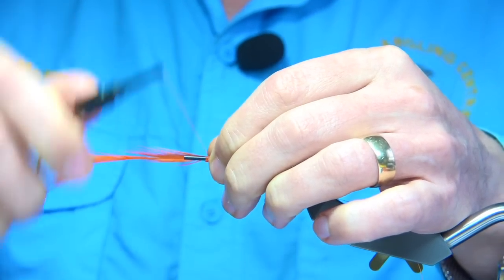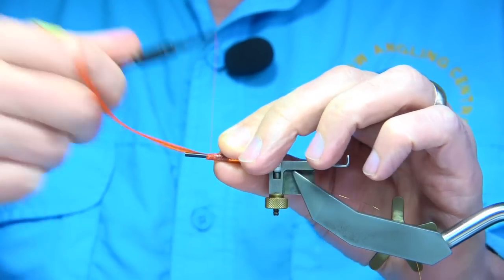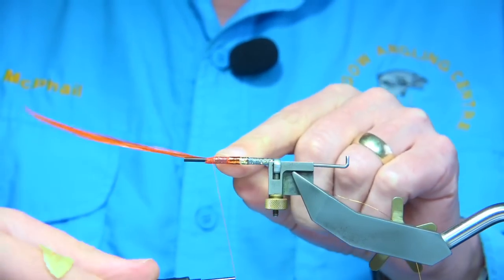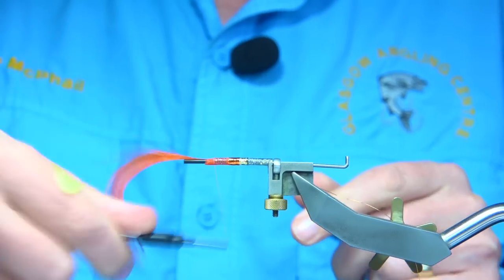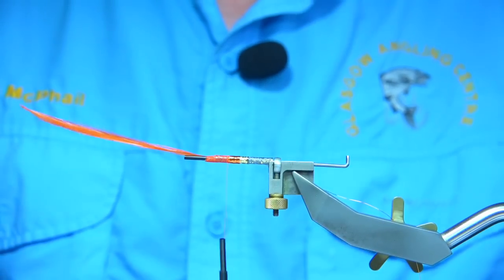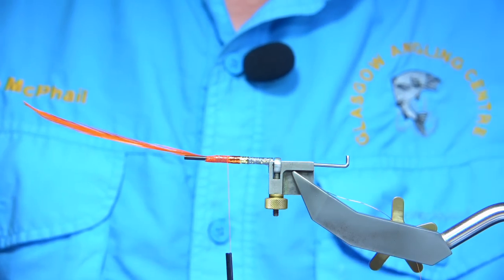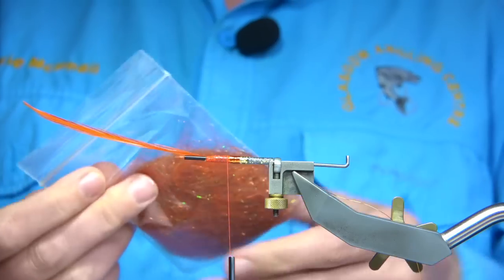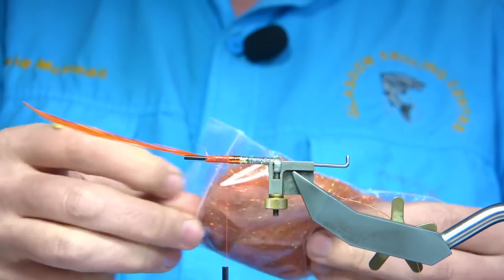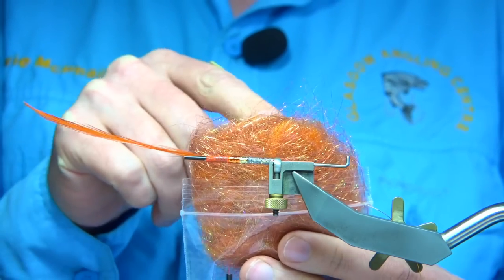I'm going to tie it forward — you may have seen me doing this before, it's an easy way to tie in the hackle. Basically finishing the hackle at the back here, then take it down. I'm going to change to a dubbing that I put together: orange light bright or copper light bright, and some SLF dubbing, blended all together.